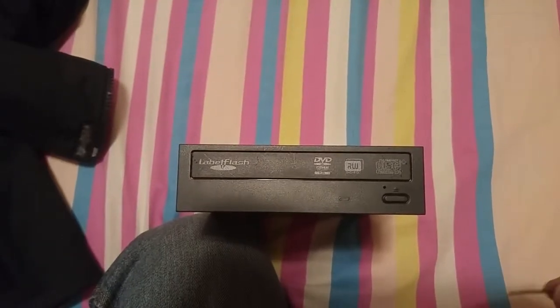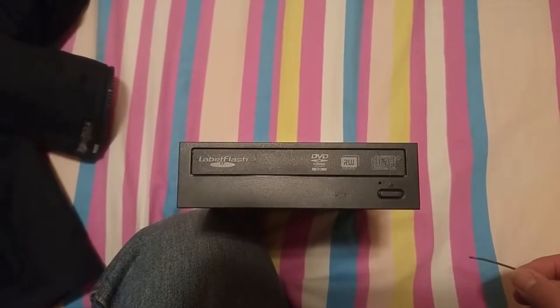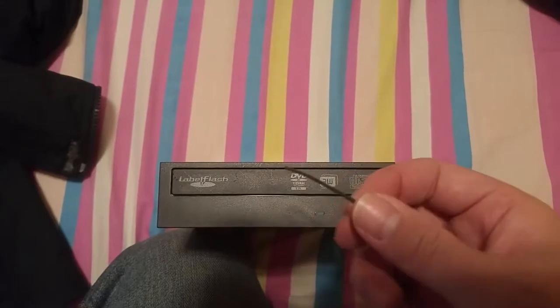I'm going to show you how to take the DVD out of a DVD-ROM if it refuses to open. You need basically a long stick, a little bit strong stick.